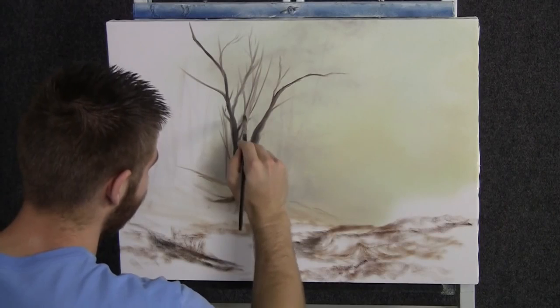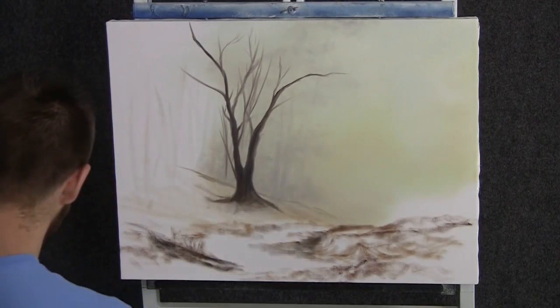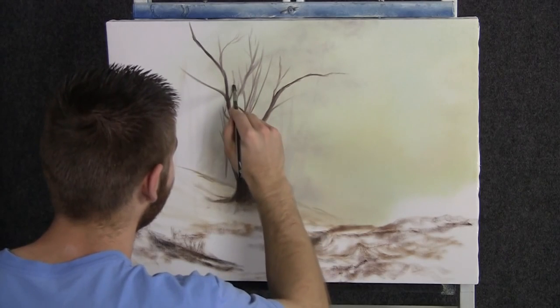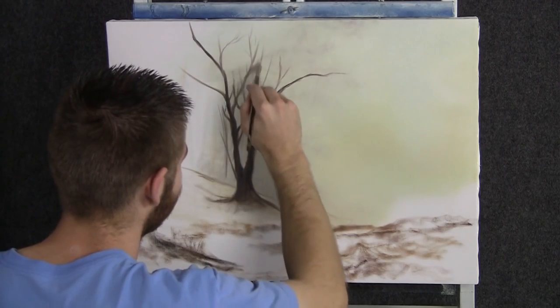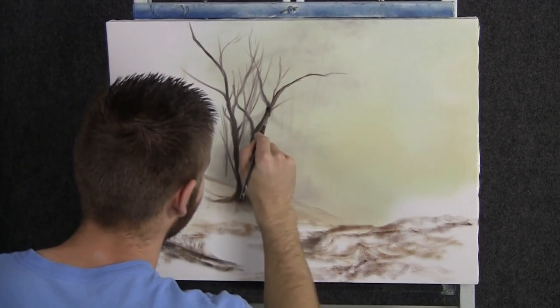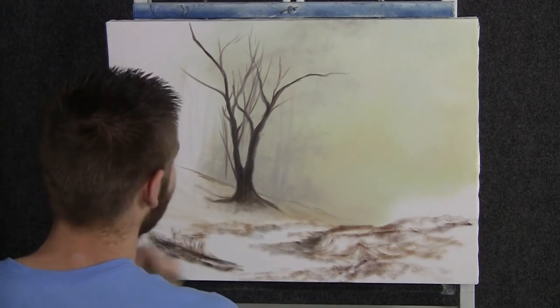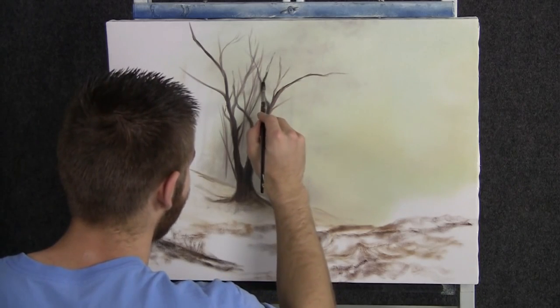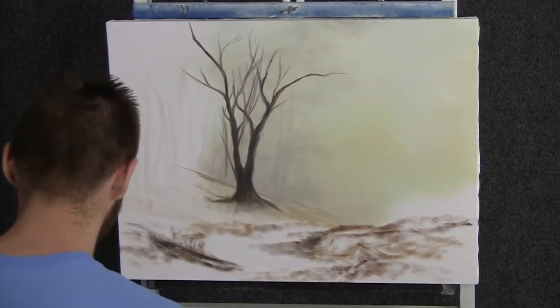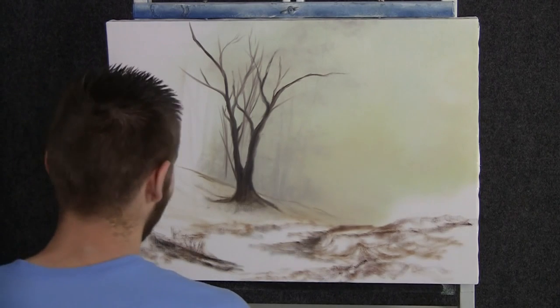Now we can sculpt in a beautiful tree up here. I just have a filbert brush and a little bit of brown, black, white — nothing too complicated. It doesn't even take very long, just sort of do a couple of quick brush strokes and create beautiful limbs and nice spacing of branches. We'll throw some leaves on that so we're not too worried.